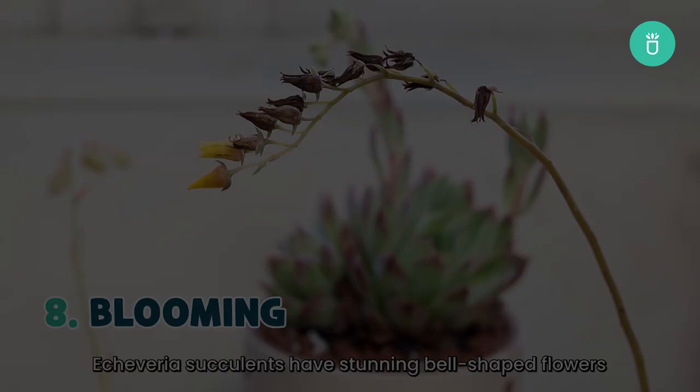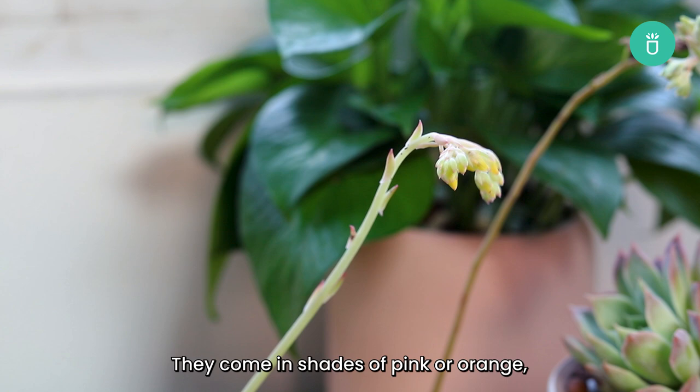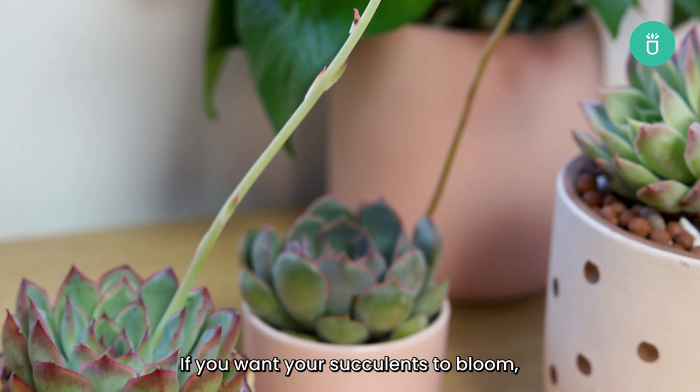Echeverias have stunning bell-shaped flowers that bloom for around two weeks during the growing season. They come in shades of pink or orange and can contrast perfectly with the cool tones of the leaves. If you want your succulents to bloom, just place them under bright sunlight and in warm temperatures. But if you don't want your Echeveria to bloom, no worries — just use a pair of clean, sharp scissors to trim the flower stem off at the base.